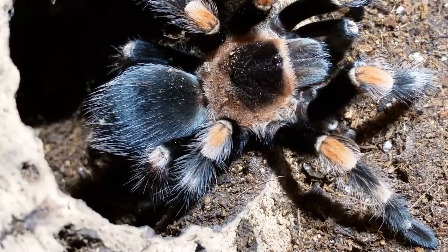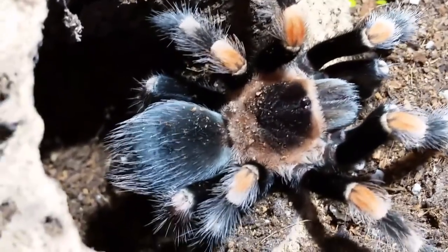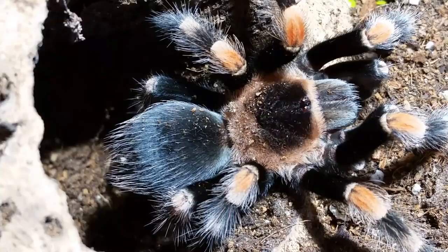Hello everybody, Dave from Erie Arachnids back again. I'm going to try and do a condensed version in layman's terms about the Brachypelma smithi / Brachypelma hamorii revision change that was done last February by Jorge Mendoza.